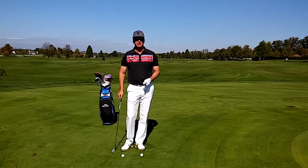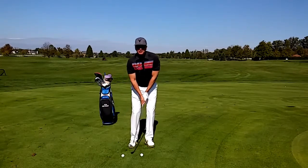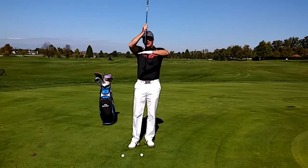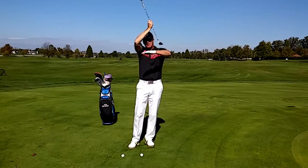Are you struggling with your chipping? Well, a lot of students do, and the reason they do is they have too much movement and they don't create enough angle of approach where they're hitting down on the ball. They try to lift the ball off the ground.